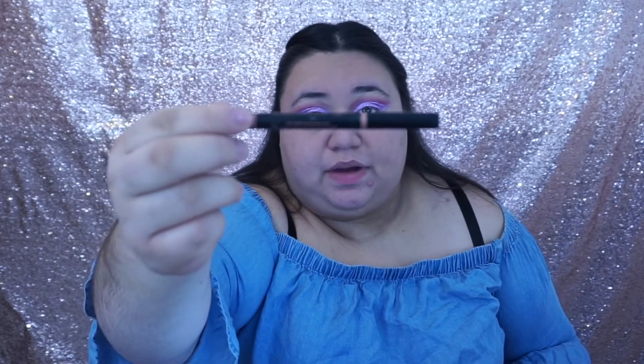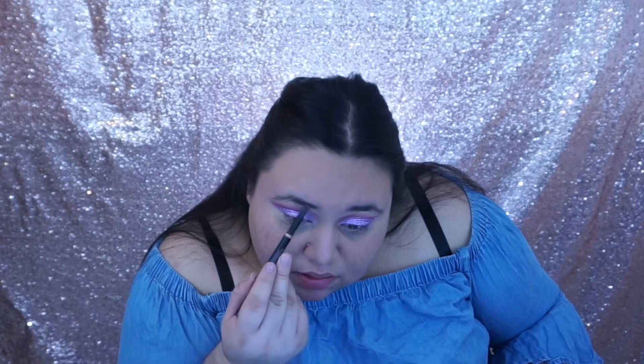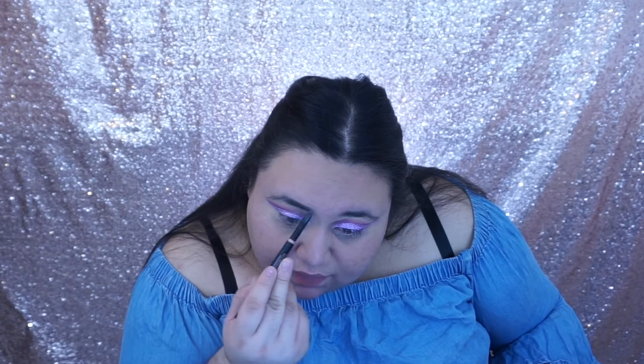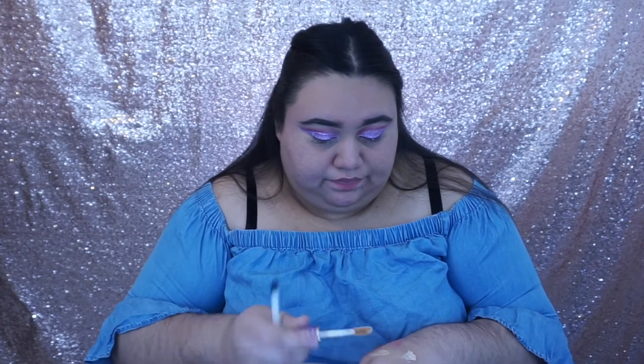Now we're just gonna use the Anastasia Beverly Hills Brow Definer and put it in our brows — one end to clean it up and the other end to fill it in. My brows are not done yet so if they look a little bit weird, that's why — they're not defined and done.